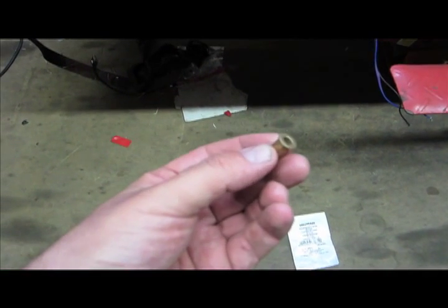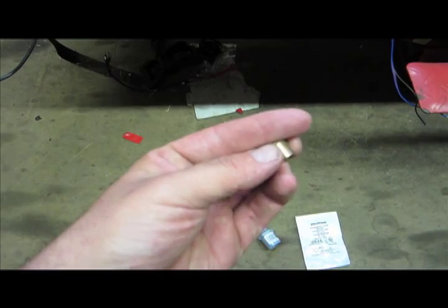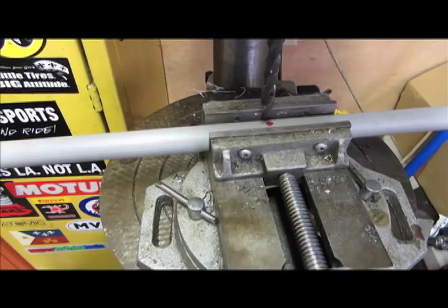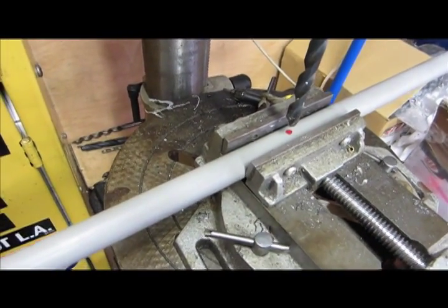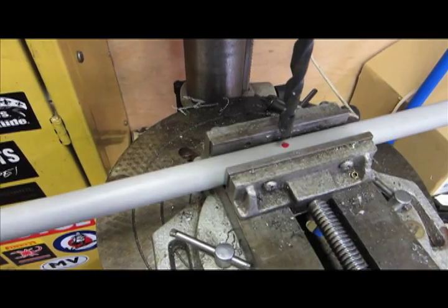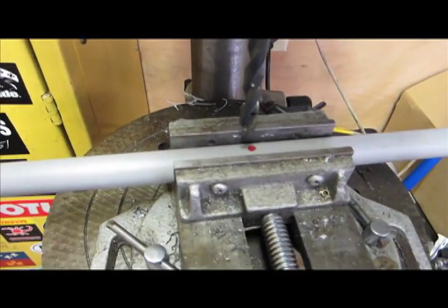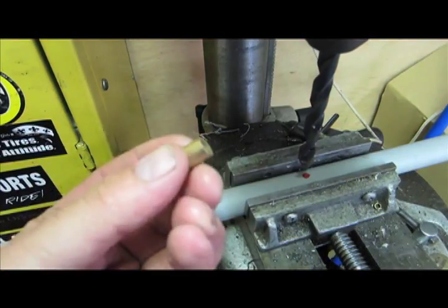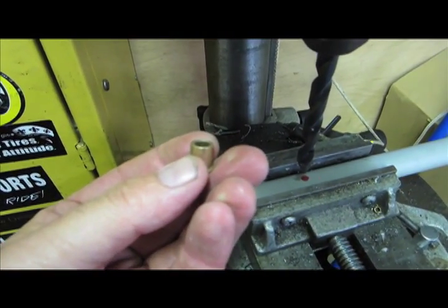I've got two of these — it's just a quarter inch brass bushing — and you'll see in a moment how it's going to go on either side. To make the pivot work we're going to have to drill a hole through the PVC pipe. It's 60 inches so I marked a dot at 30 inches, right in the center of the pipe. Next I'm going to drill a 3/8 inch hole that will accept this little 3/8 inch brass bushing that I bought in the hardware section at Lowe's.